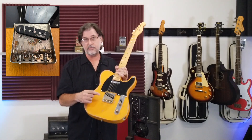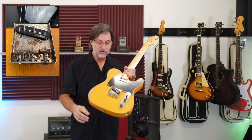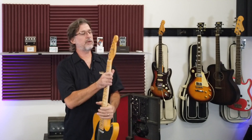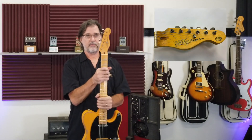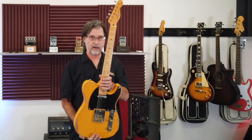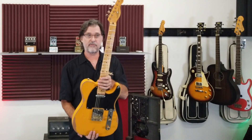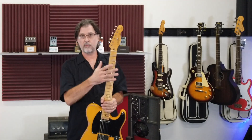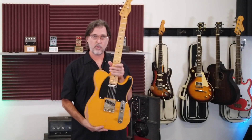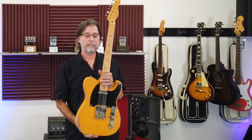You can't see it from here, but these have the Wilkinson self-intonating saddles — they're tilted so you can get really great intonation on this. This has the traditional slotted post tuners, and these come in a variety of styles. There's a bunch of different relict versions, and a whole bunch that are glossy if that's your preference. Some come with rosewood fingerboards — you can check those out online. But if you're really looking for that sound of this style guitar, this is it. This is the V52BS.